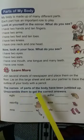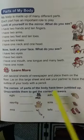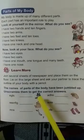The names of parts of the body have been jumbled up. Unscramble them to get the correct answer.